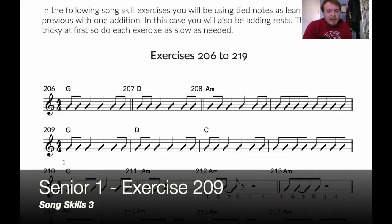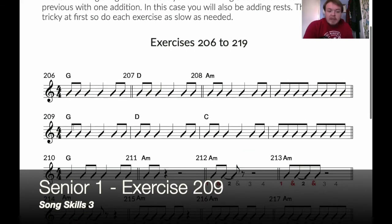So now we've put those together with 206, 207, and 208. Lesson 209 is putting them all together, and we are using G, D, and C this time.